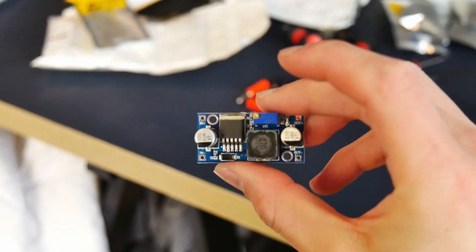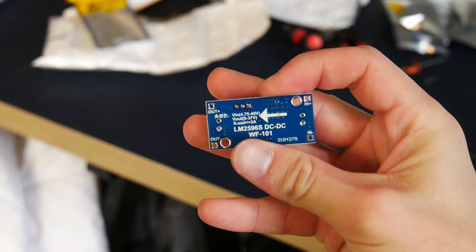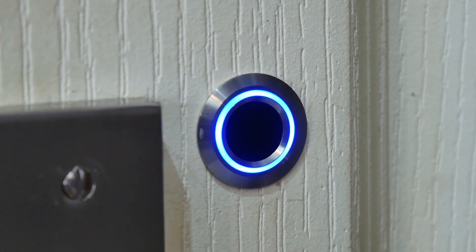J'ai utilisé un abaisseur de tension pour pouvoir contrôler le gyrophare en 12V et l'ESP32 en 5V avec une seule alimentation. J'ai aussi commandé des PCB vierges, comme vous me l'avez conseillé dans la dernière vidéo où j'installe mon capteur d'empreintes sur ma porte de chambre — d'ailleurs si vous ne l'avez pas vu, je vous la mets juste ici — et je les ai reçus ce matin de AliExpress.